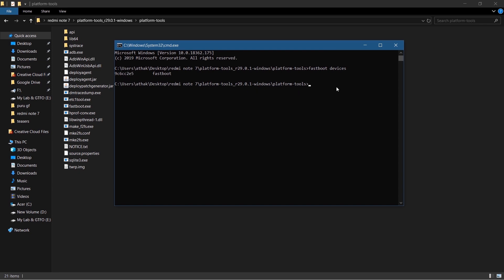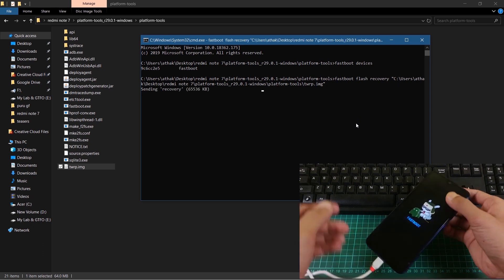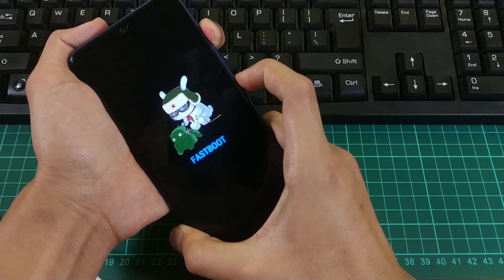Now write the command: 'fastboot flash recovery', then drag the TWRP image file into the CMD window and hit Enter. This will flash TWRP onto your device. Afterwards, press volume up and power button simultaneously until you see the TWRP recovery screen.